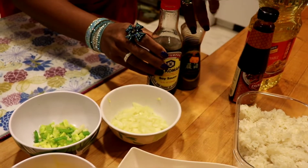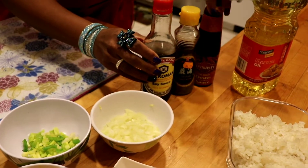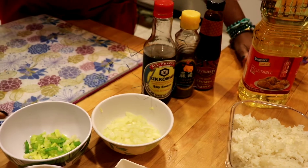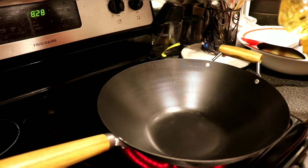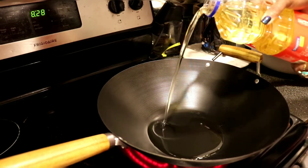Here we have soy sauce, sesame oil, oyster sauce, and some vegetable oil. So let's get started — here is my wok heating up. I'm gonna add the vegetable oil to coat the bottom.